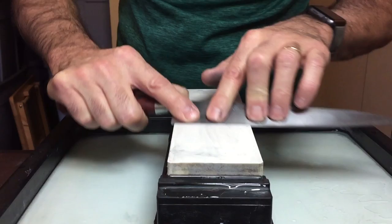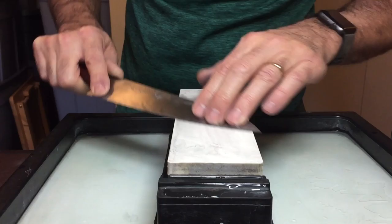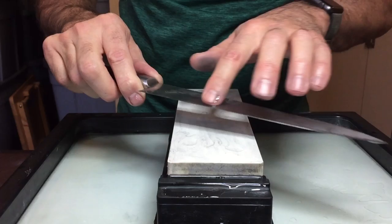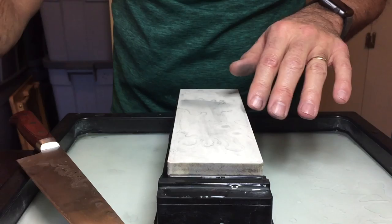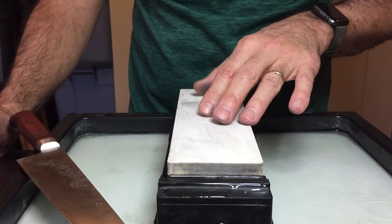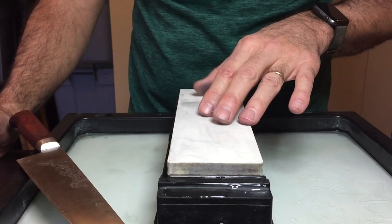I do this until I form a burr. Always check your work, monitor how you're going. I've got a burr formed on the entire edge of the knife this time — that's another signal to pat myself on the back because I've formed the burr on both sides and now I'm going to remove it. It's all about burr formation, then burr removal. I never want to form a burr again on this knife — I want to remove it and clean the edge.